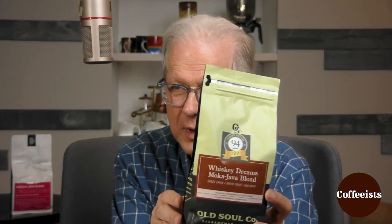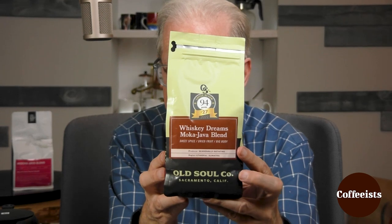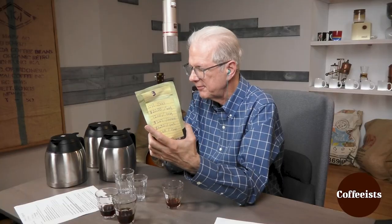I think I'm ready to reveal it to you. Okay, yes. And I think you've done really well. This is Old Soul Whiskey Dreams, which actually has done well — it's right on the cover here in the coffee review. I'm real familiar with it, so that's why I said less. It's a favorite here. This is a 50-50 washed Ethiopian and a semi-washed Sumatra.